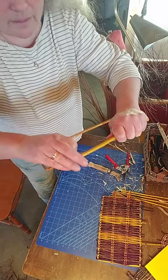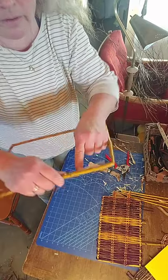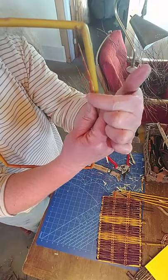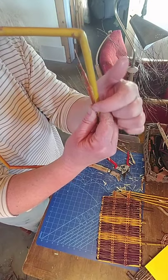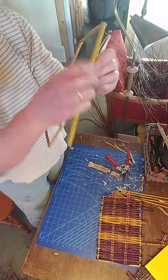That looks good there — that's nice and thick, and that's good. Can you see that this thin end is a little bit too thick right here? So I'm going to thin this off, and then this will be probably just right.